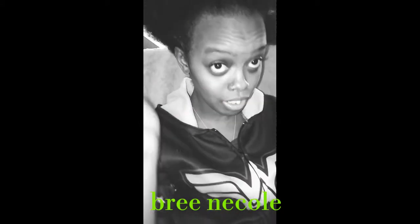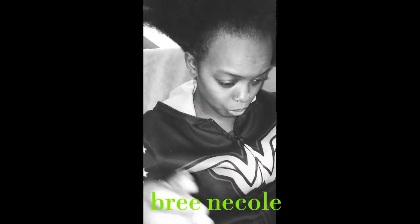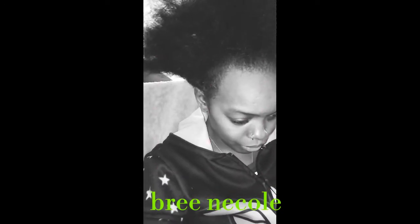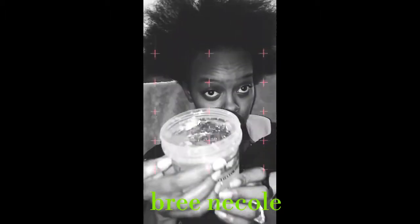Okay you guys, I know I said I was going to come back when I get the bang on my hair, but I just want to show you guys what my hair looks like when it's combed out. It's like a big ol' afro. So let me just show you what I do when I'm putting it up.